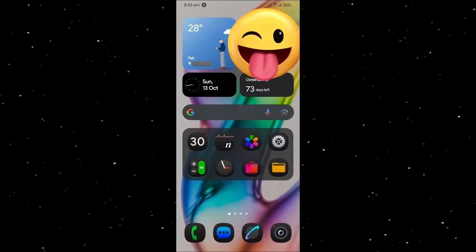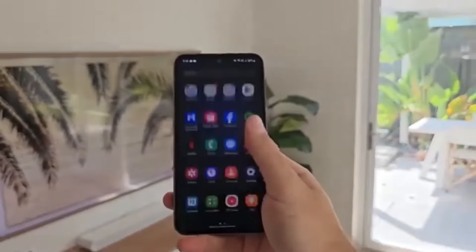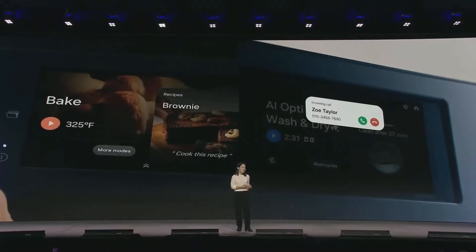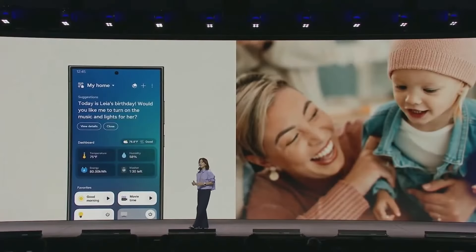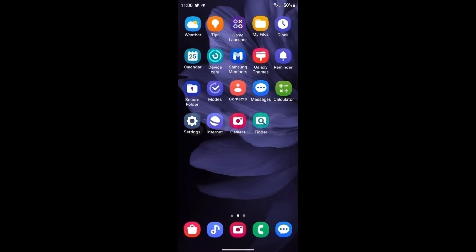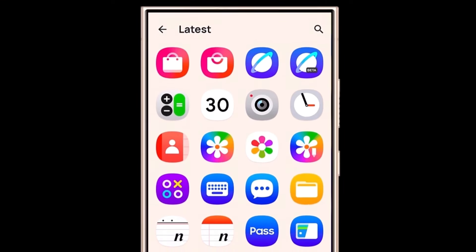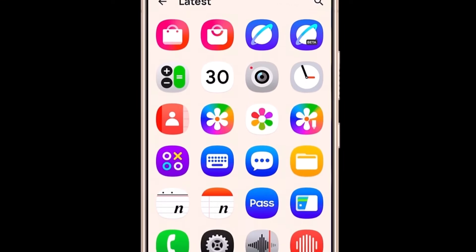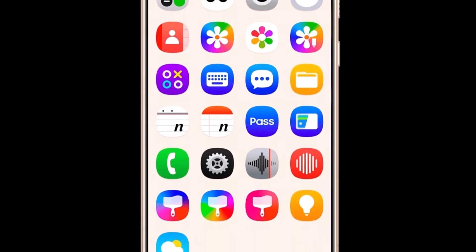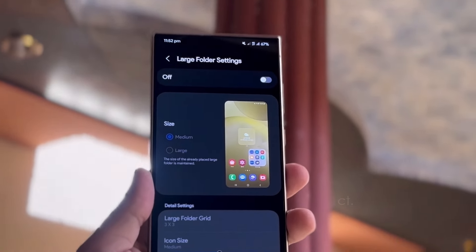Regardless of whether the video gets taken down, we've been sure to take screenshots of the key sections to give you a closer look at what's new — those screenshots are available in our gallery below. Much of what we're seeing has been teased before, so it doesn't offer too many brand new insights, but it's still worth checking out to see the latest in action. It's not just the design language that's been tweaked — it's the whole experience, and it feels fresh yet familiar.